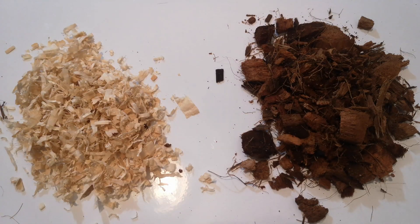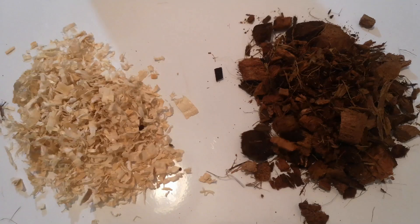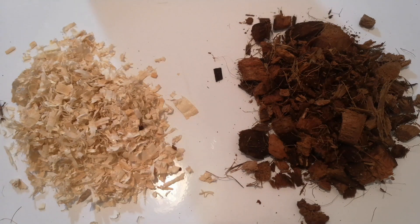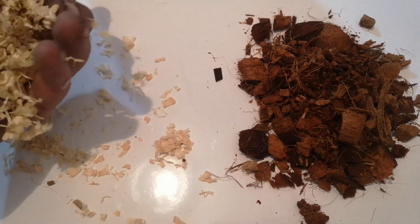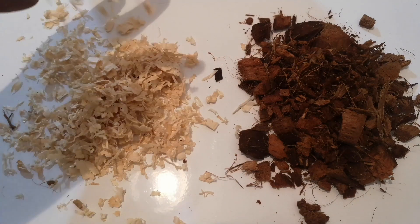When we talk about substrates there are a few different options. A lot of people that keep many animals swear by paper towels, newspaper, plain newsprint, something like that. Some people use puppy pads — there are arguments about them. I find that most people who keep their snakes in glass tanks use aspen.